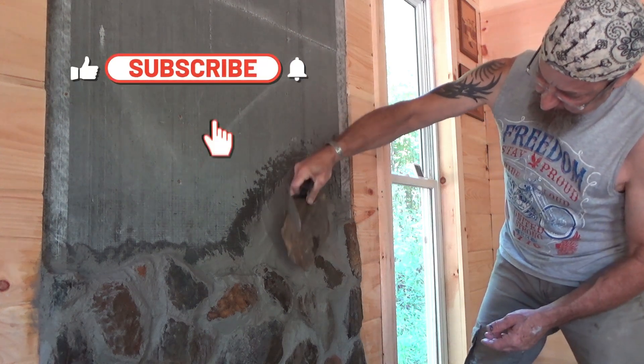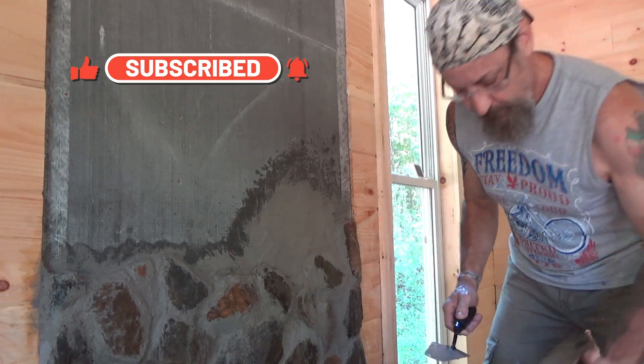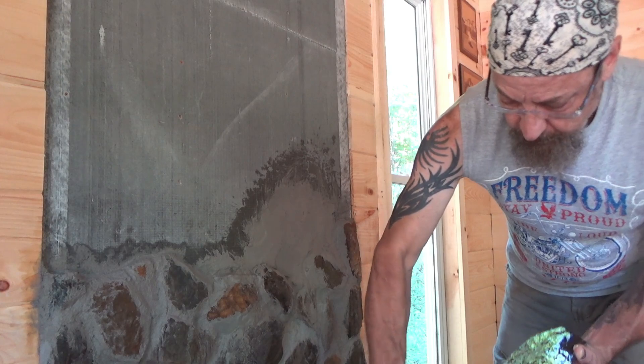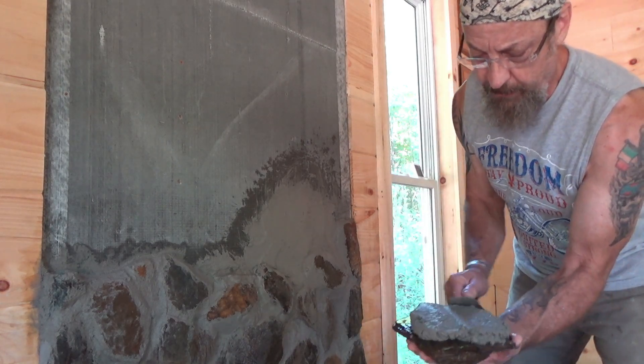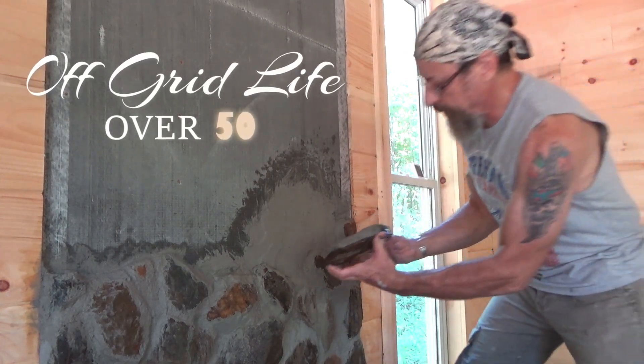That would look good — look at that, perfect fit. I like it. Get the flat side up against the wall, wet the rock, put a good bit of cement behind it, and just throw it in there and hold it.